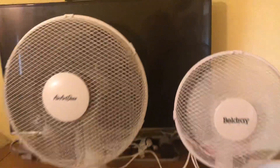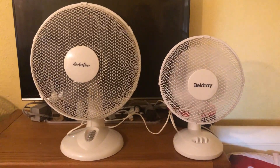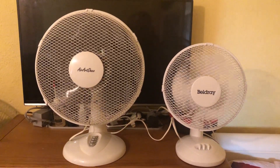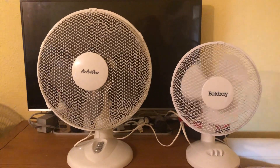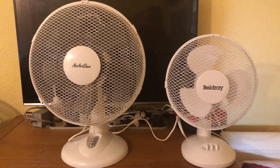Now the spin down. It's hard to see but the Beldray has won the spin down again.